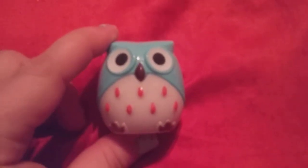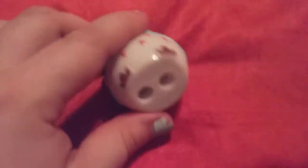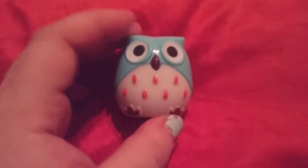Hi friends, family, folks, and newcomers. This is a review for this Owl Pencil Sharpener. I got this a couple of months ago from a friend, Mel, from Mary. Thank you, Mary.